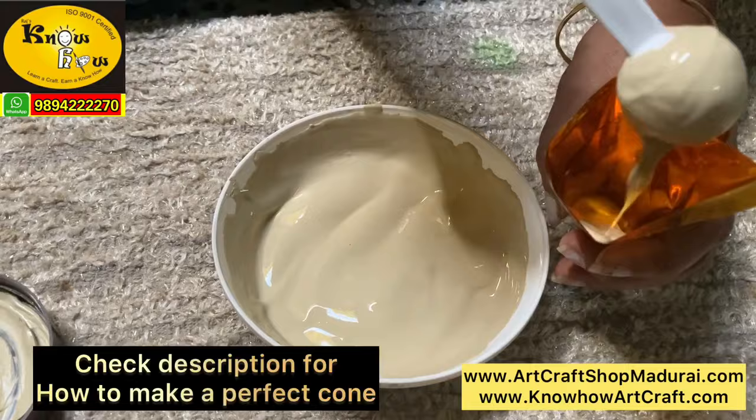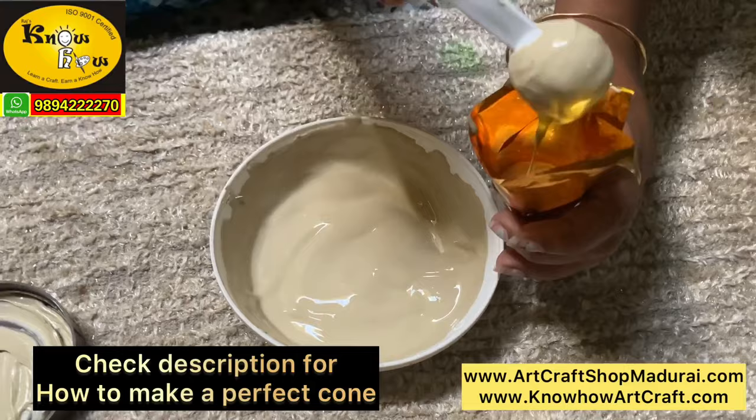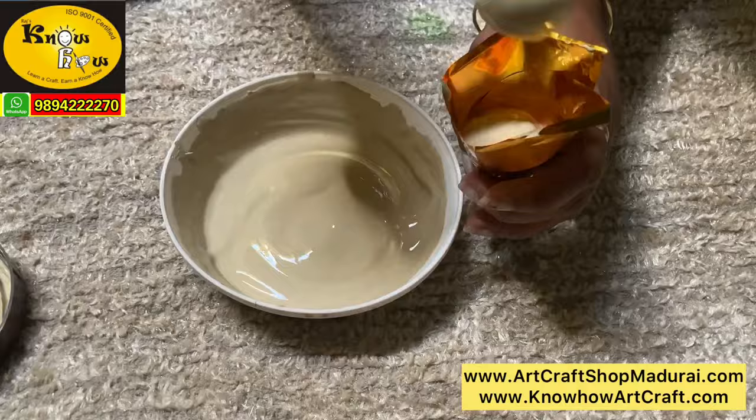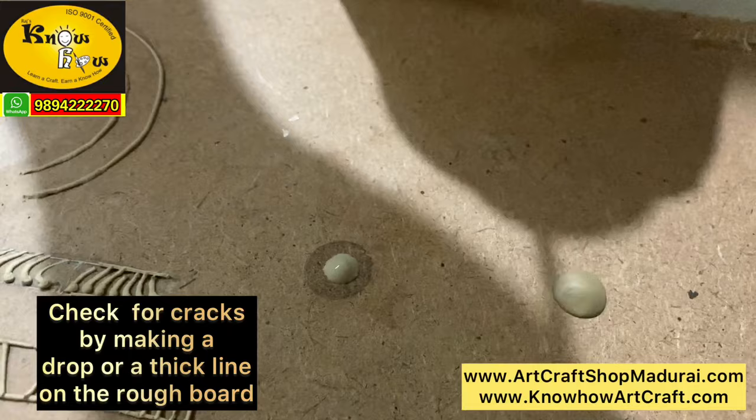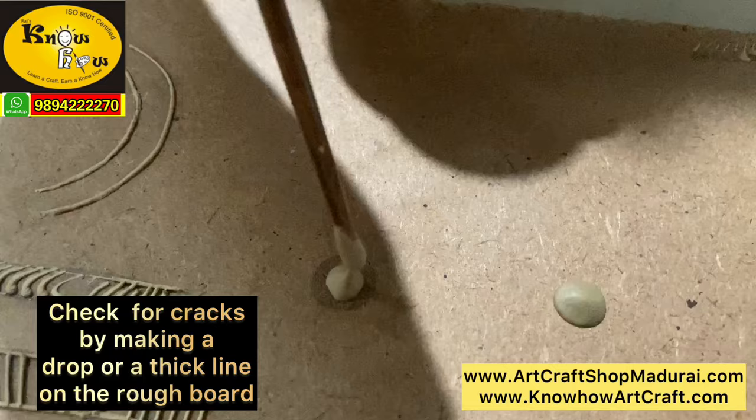After preparing both pastes, you can fill them into a cone. I have put a separate cone video in our channel — check the description for the cone video also, where I have elaborated how to prepare a thick cone and a design cone. Immediately after you prepare the muck paste, you have to check whether the paste will produce any cracks or not. Don't use the paste directly on the main board for designing or base filling without checking the paste consistency.